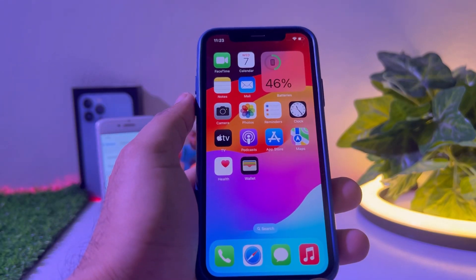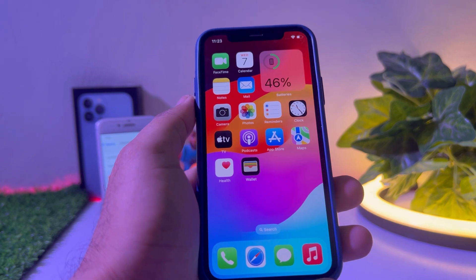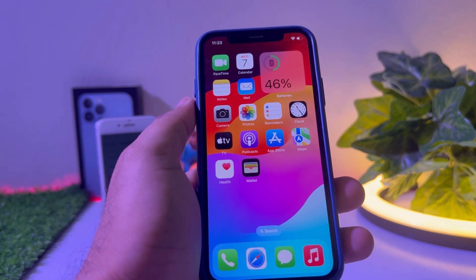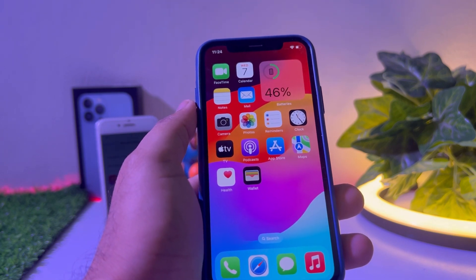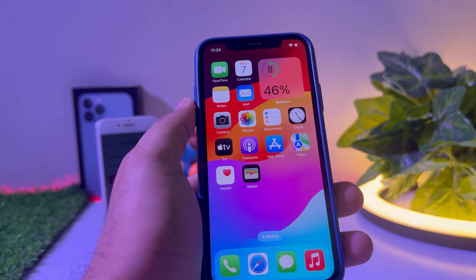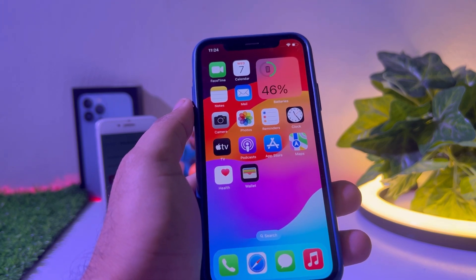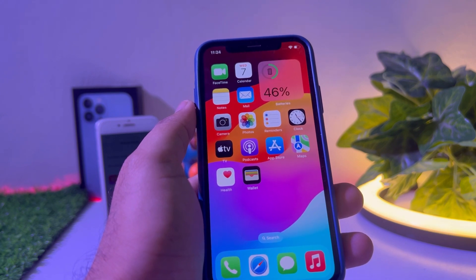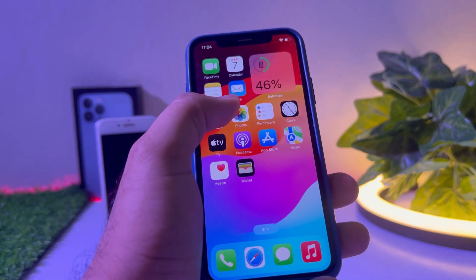What's up guys, welcome back to my channel. This is Vakas and you're watching Vakas Tech. In this short video I am going to show you how to fix standby not working after the iOS 17 update. Apple introduced the new iOS 17 standby feature and a lot of iPhone users reported that their standby is not working after the new iOS 17 beta update.